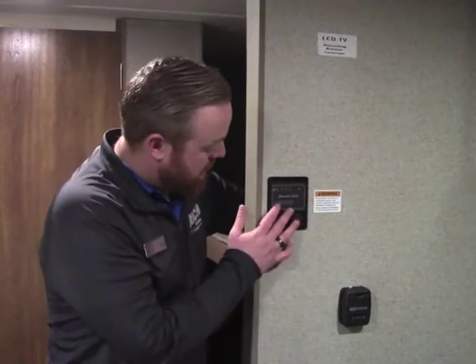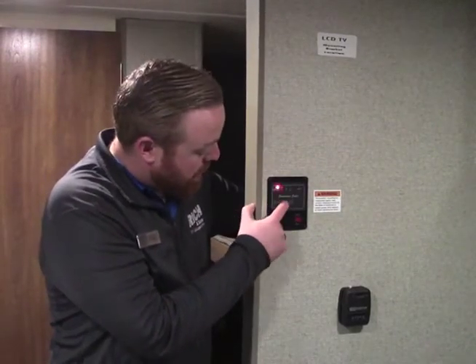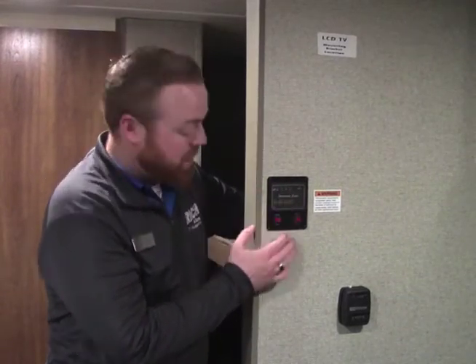Now we're on the inside of the camper. The first thing I want to touch base on is the monitor panel. This is going to show your battery, your fresh water, your black, and your gray. So you're going to be able to monitor how full your tanks are going to be.